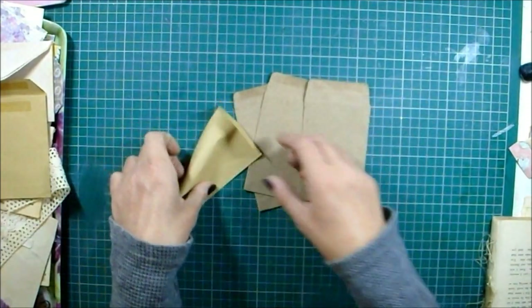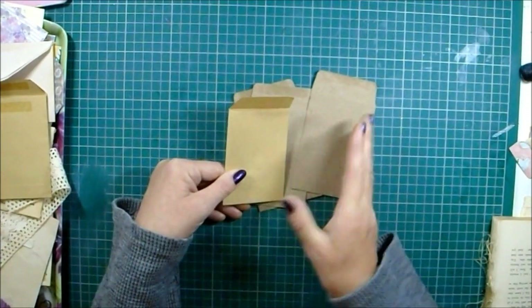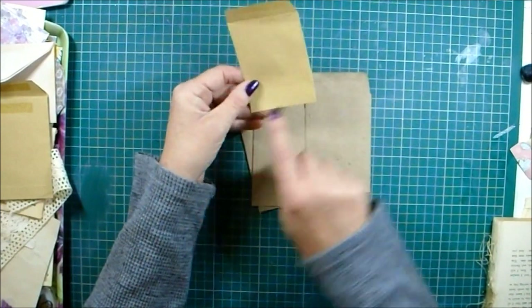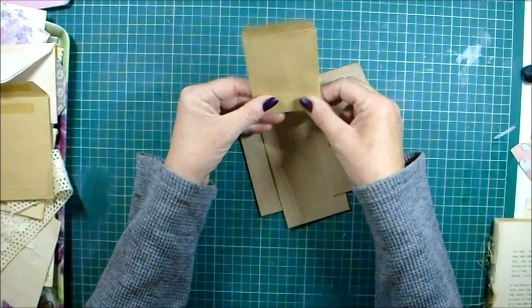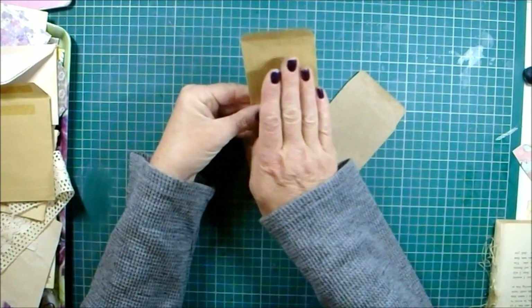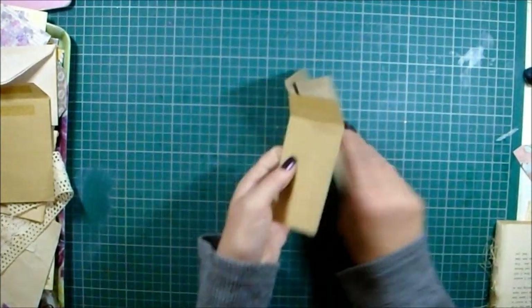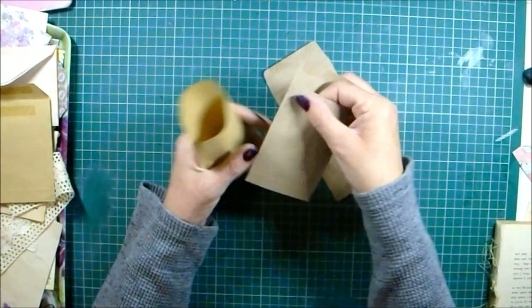These are much more sturdy than the ones I got from WH Smiths, which here in the UK is quite an expensive stationery shop. They weren't made very well - the whole pack of about 100 had all the pockets glued down wonky. When I work with these I always have to correct that with the way I cover it so it looks straight on the page.